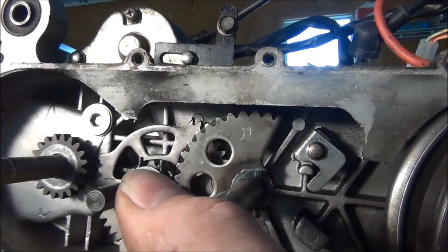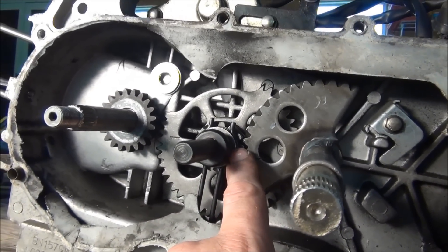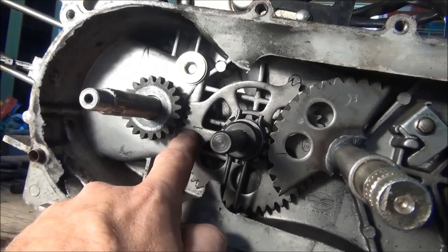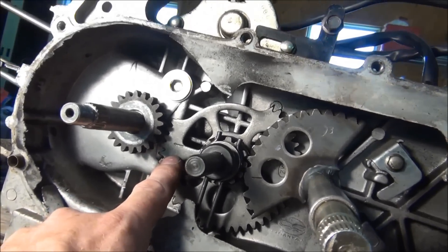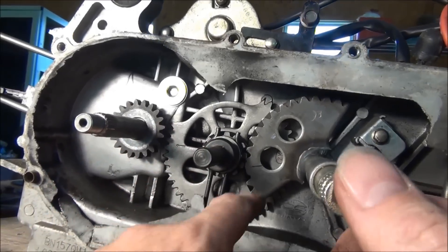There is a little dot right there — a little punch mark — and this does line up correctly here. But it's actually a little bit low. If I moved it up to where it was supposed to be, it didn't look quite right.